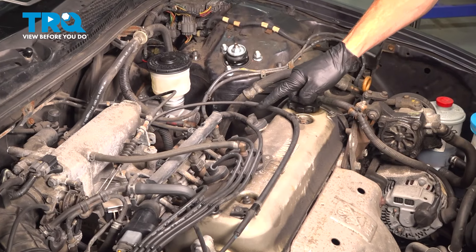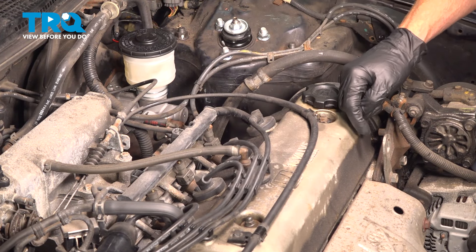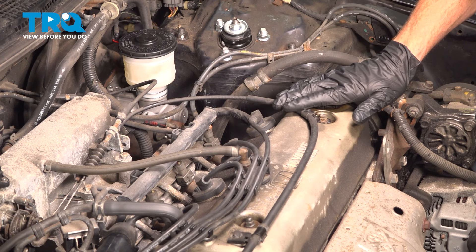On your engine, you're going to have four spark plugs to replace. They're located underneath your spark plug wires. The process for one is the same for each.